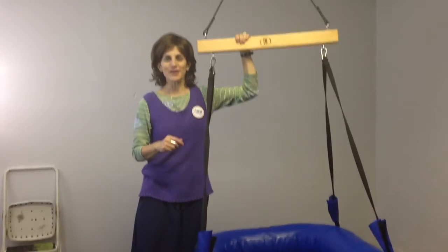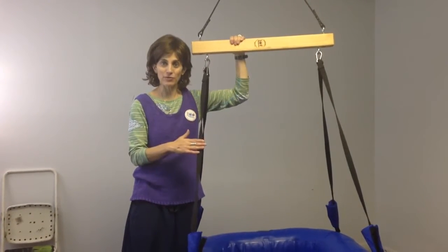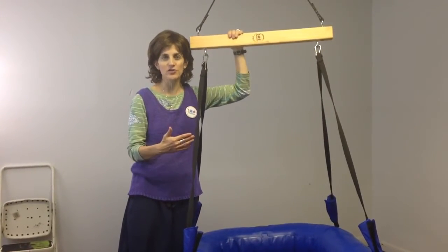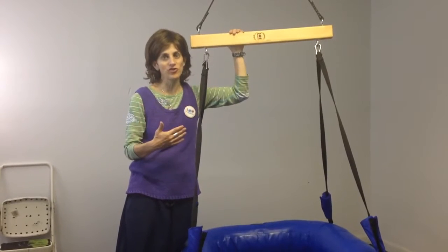This is Ilana with Fun and Function. Today I want to show you our Raft platform swing. This is such a fun swing to use with little kids, and you can put more than one kid in it or get in it with a child.